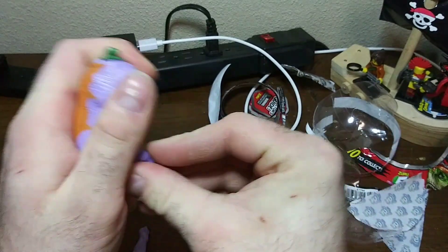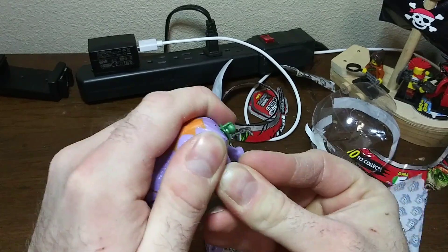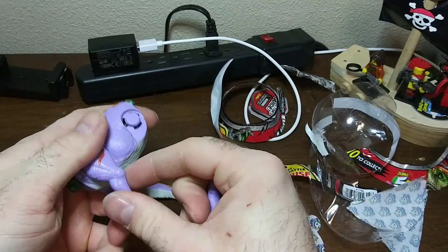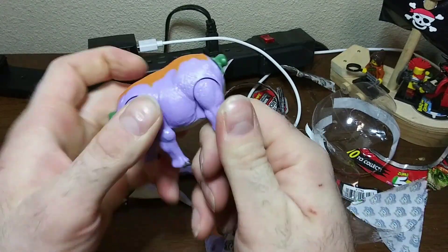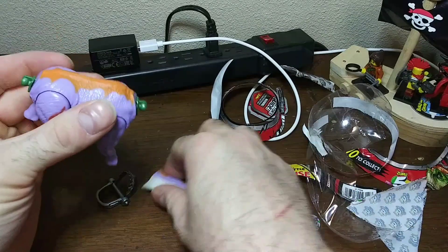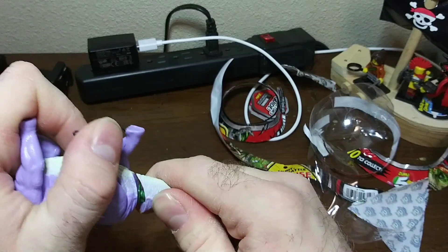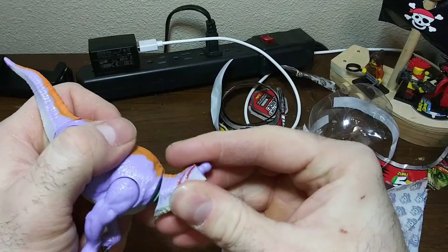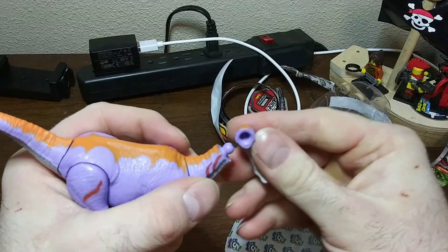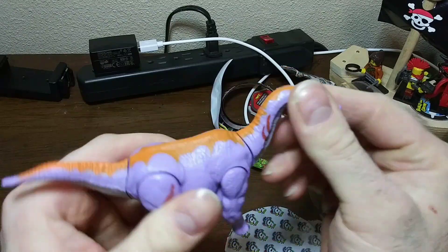The back legs still just pop right on. Looks like it's got head bopping action. Now for the front legs — there we go. And the tail — pops right on. Then the neck and now the head. Oh, that's cool, it can actually rotate!